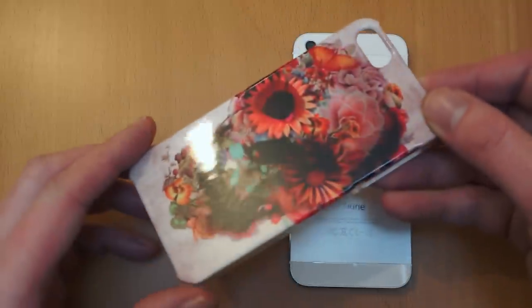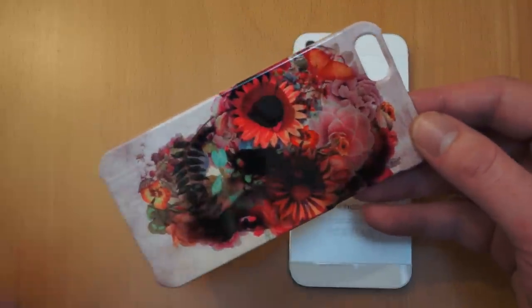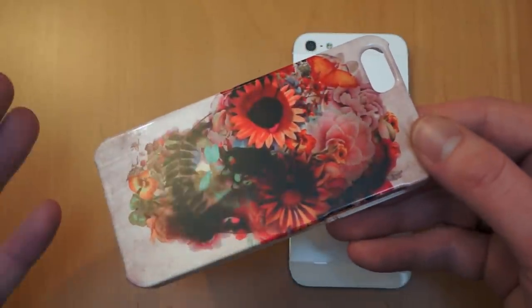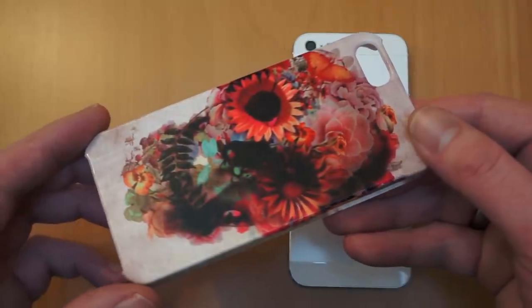So this is the design I've chosen. It's called Gardening and it's by Ali Gulek, as I believe it's pronounced. On the website you can actually create your own case, upload it and they'll print it on the case itself, or you can choose one of the many designs they've got from artists around the world.